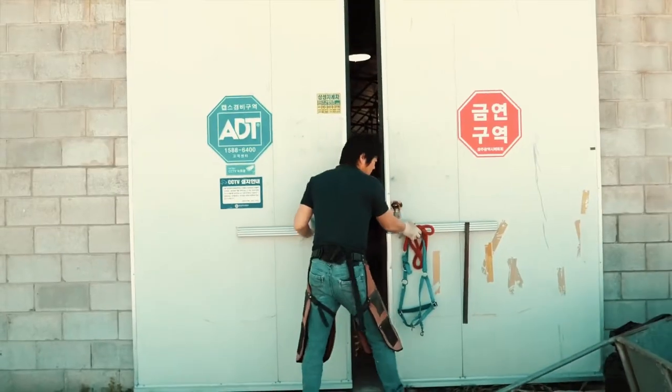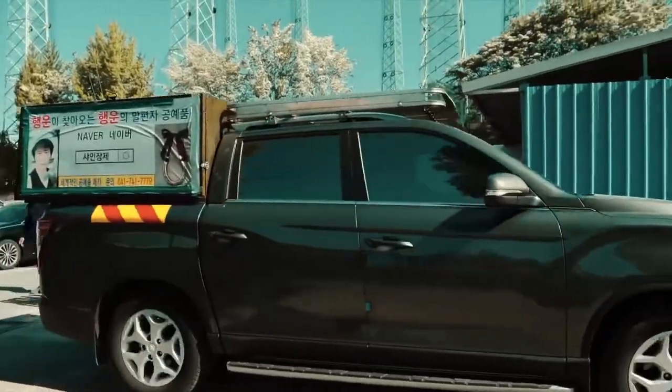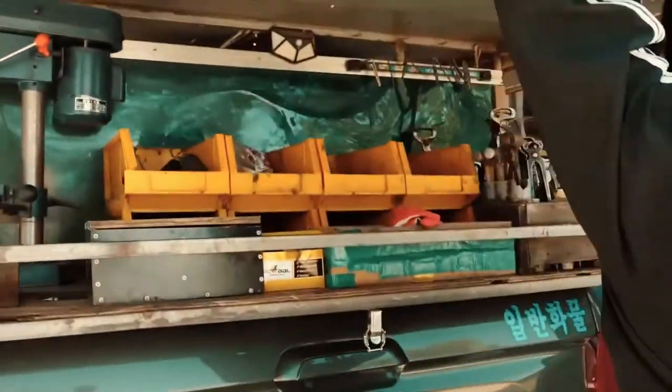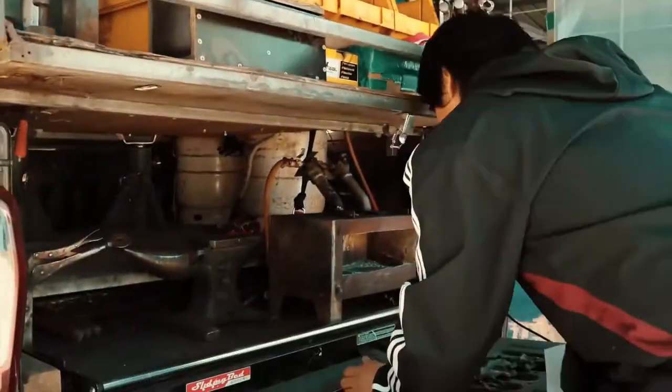This is a process that is not done by just anybody. To change a horseshoe, you need to call a farrier, a person trained explicitly for this. A farrier, or farriers if there are many, will come with all the necessary tools for this process.